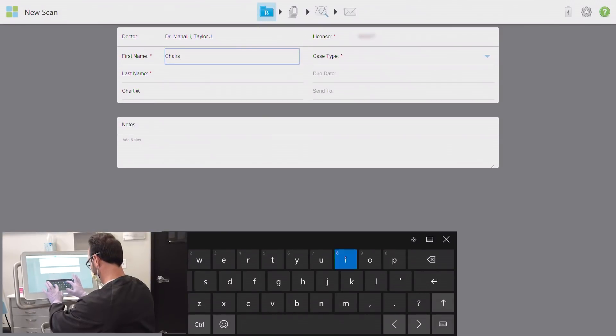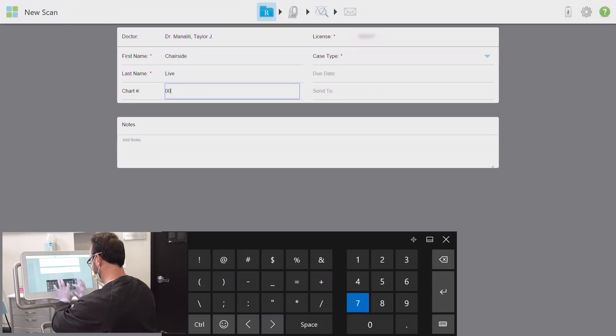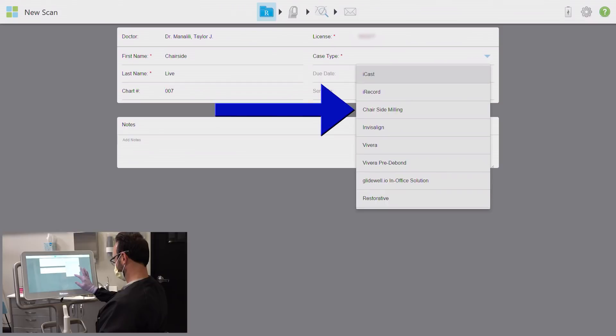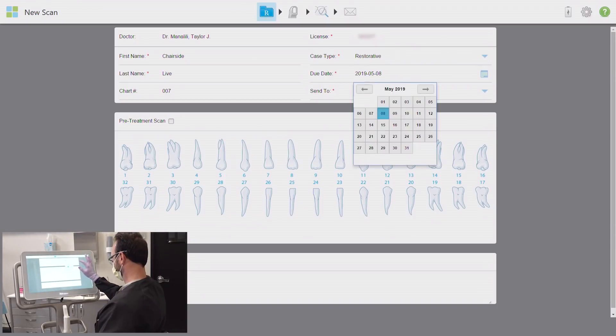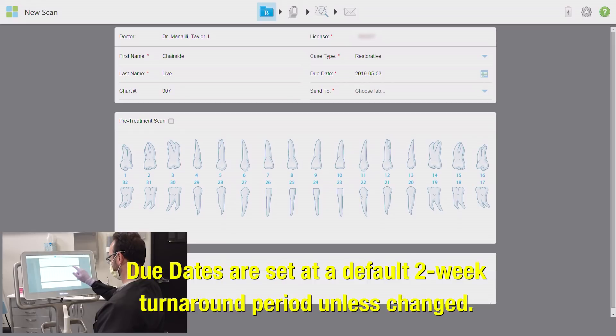I'm going to enter this patient's information quickly — I'll usually do this before my doctor actually prepares a patient so it's all ready to go when they are. If you are sending this case to your own chairside mill, select the chairside milling or gladwell.io in-office solution option under the case type menu. The due date for a chairside mill doesn't really apply, but it has to be entered. The menu won't allow you to select today's date even if you are in fact milling right now, so I simply select the next day.